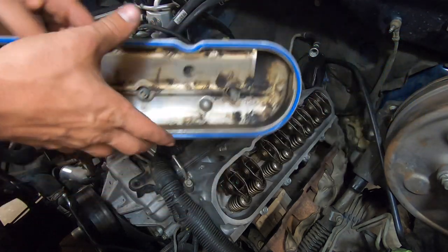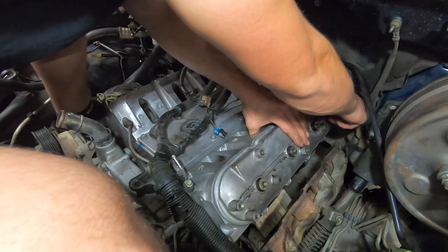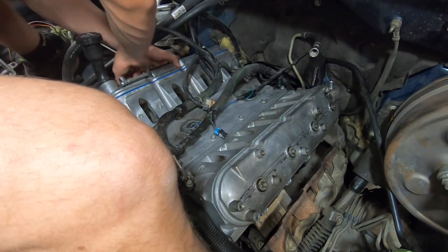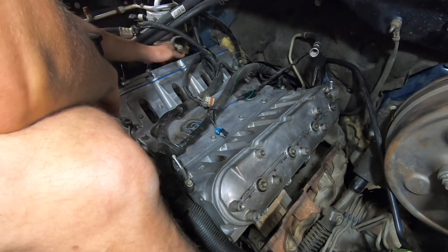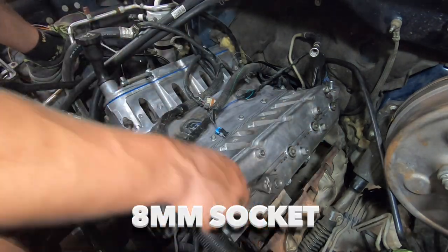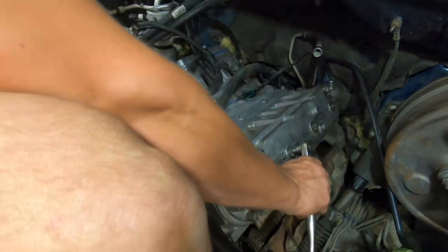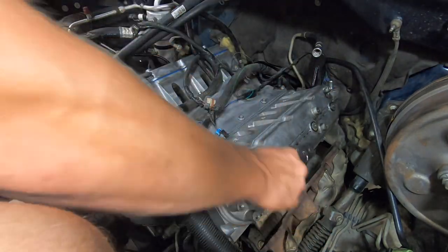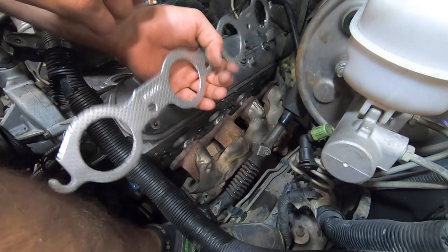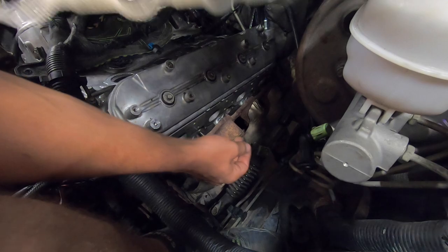Now we're ready to put our valve covers back on — I'll clean them up and put new gaskets in them. Now we're ready for our exhaust. We need to install our new exhaust manifold gaskets. What I'll do is pop a couple of bolts in to hold them in place.